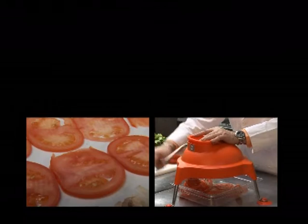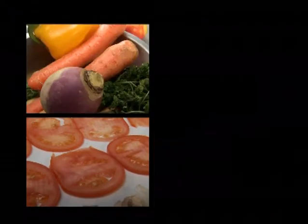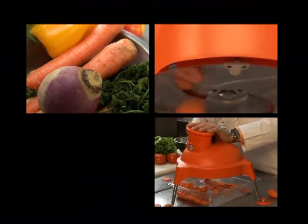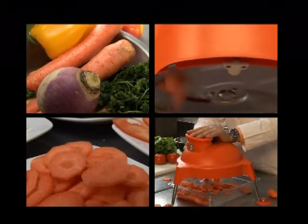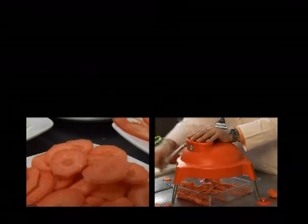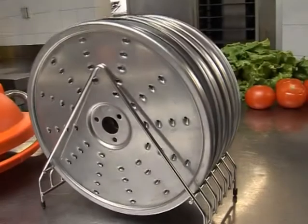The Dynacoupe has various slicing and shredding discs made of high quality 1810 stainless steel for your long lasting food preparation needs. The Dynacoupe is excellent for the preparation of various vegetables, such as tomatoes, cucumbers, carrots, cabbage for coleslaw, and some fruits and cooked meats.